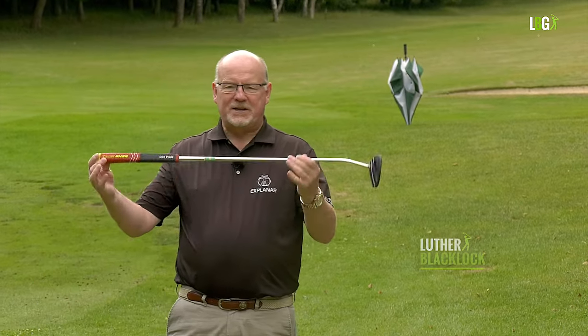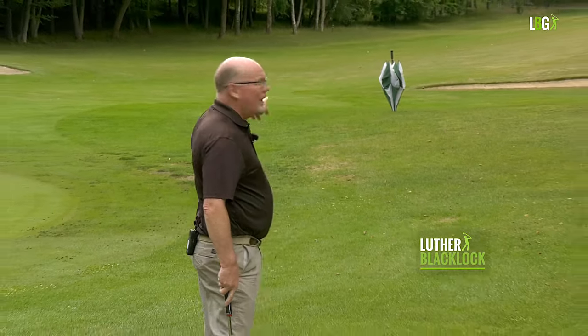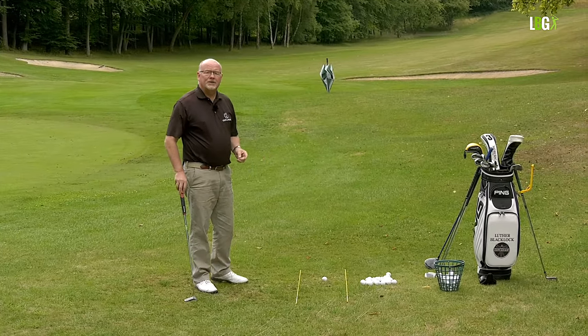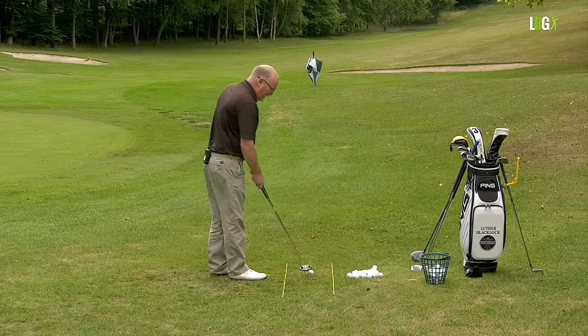I'm going to show you how to start off your warm-up routines by using your putter. I've stuck an umbrella in the ground exactly 33 and a third yards away from this point. In old money, that's 100 feet. So when I have my putter, you can try this at the driving range.